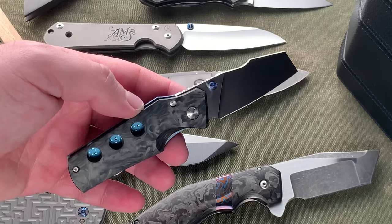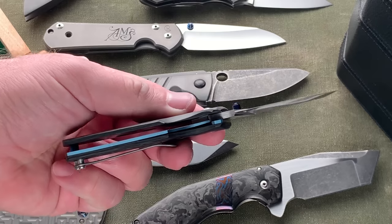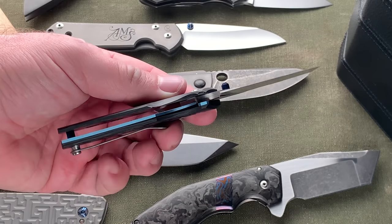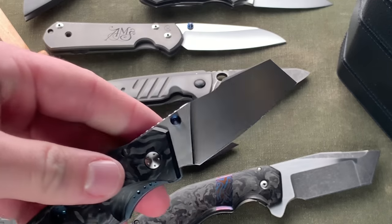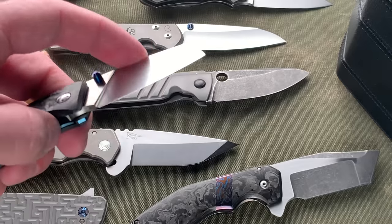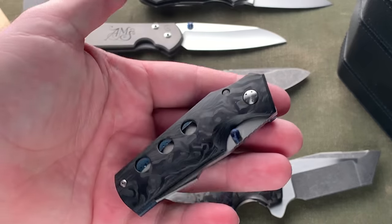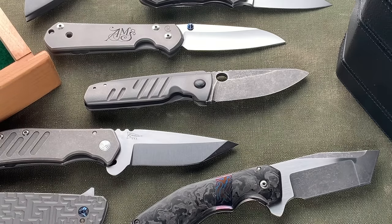That segues nicely into this other knife from Jason — his Rover model, which is much smaller. You can see the marble carbon fiber scale on both sides. It's a single liner lock, with only one liner on the locking side. The blade is a single version of his harpoon Wharncliffe style. Just a really nice knife, made to such a quality level. I'm really happy to have both of these.